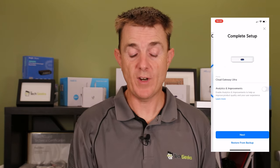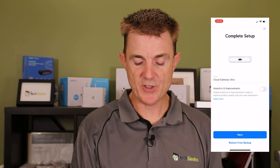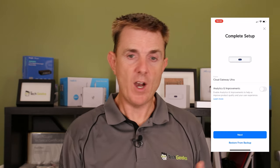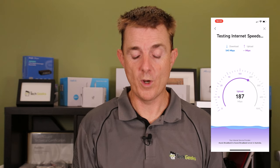It will probably ask which Unify account you want to use if you're not already logged in, and it'll ask for a name — I'll just call it Cloud Gateway Ultra. It's now testing my internet speed. I'm on a 500 megabit internet connection here and we'd expect this device to give us at least a gig. We'll show some speed tests later on screen.